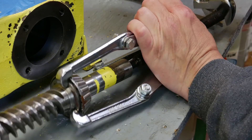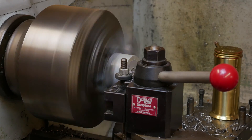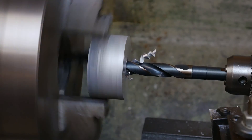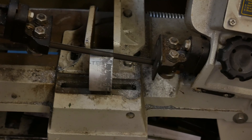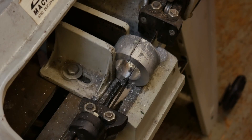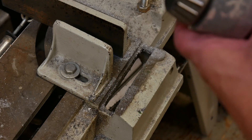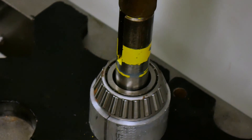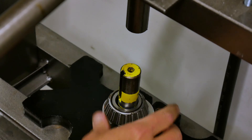I tried to pull the bearings off the worm gear with my bearing puller, but it was not up to the task. I was going to have to press these off, and that meant I had to make a split collar to help. I'm going to have to press this off.